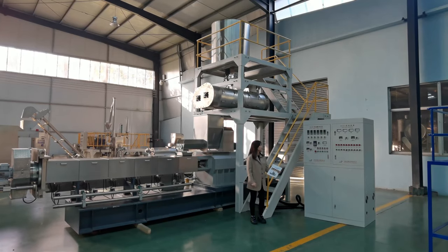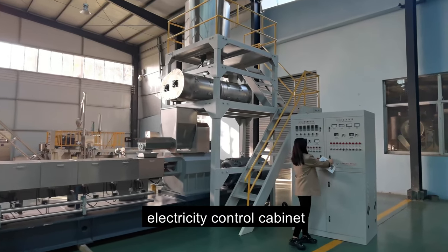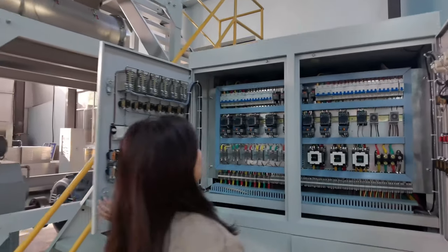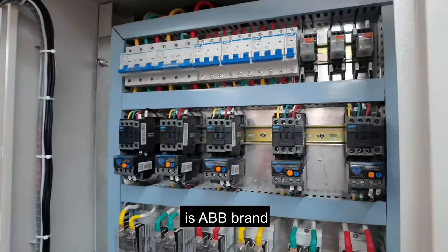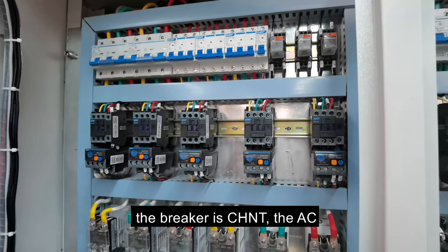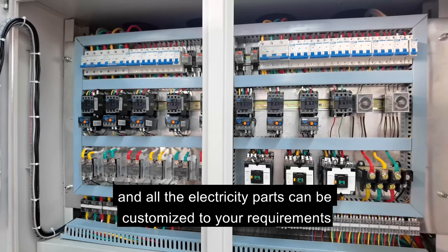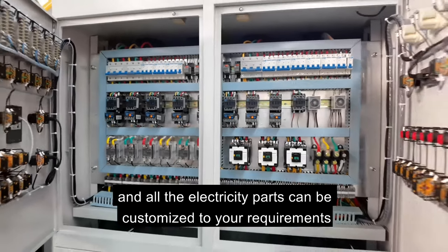Let's see the first part — the electricity control cabinet. The main energy relay is ABB, the breaker is Chint, and the AC contactor is Chint. All the electricity parts can be customized to your requirements.